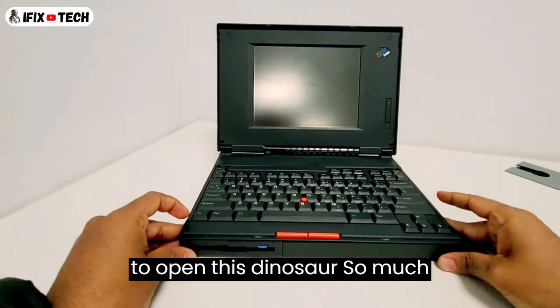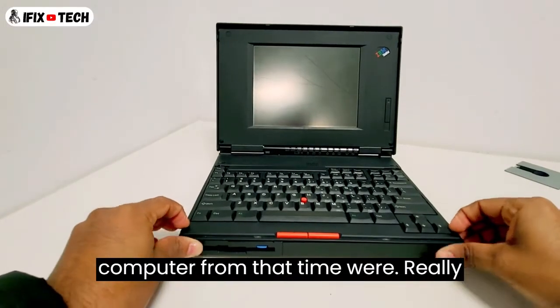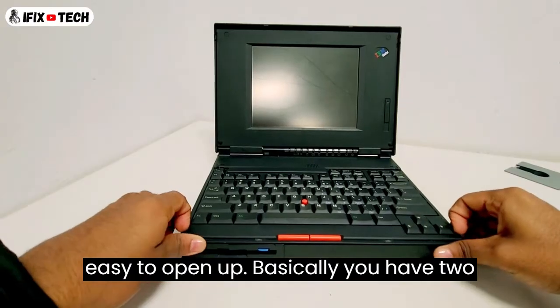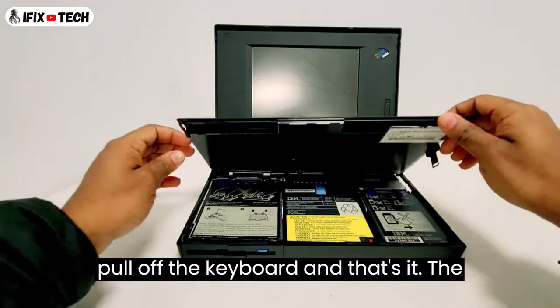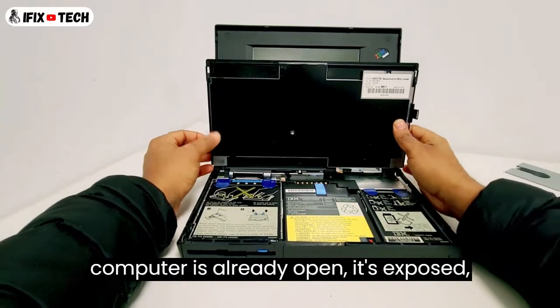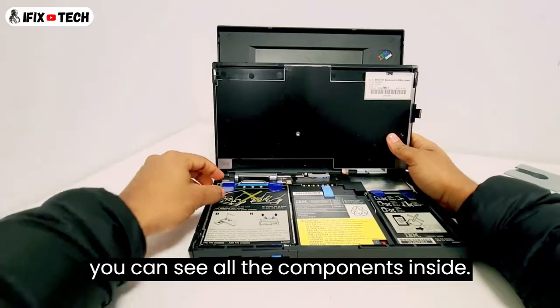And now it's time to open this dinosaur. So many computers from that time were really easy to open up. Basically you have two clamps, two buttons on each side, and just pull off the keyboard. And that's it — the computer is already open. It's exposed. You can see all the components inside.